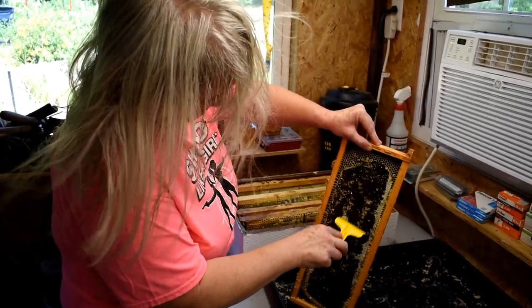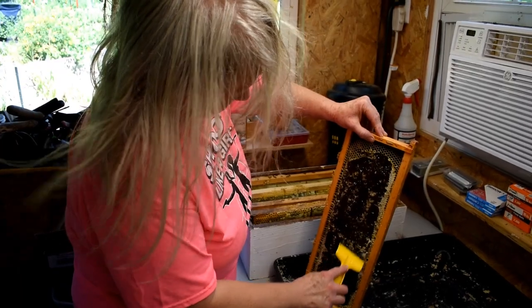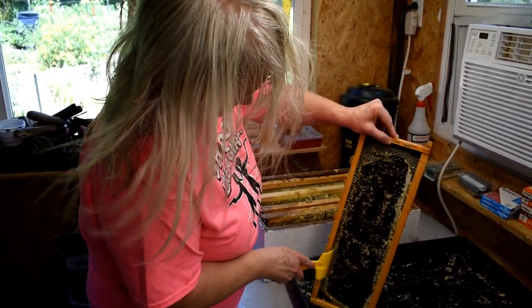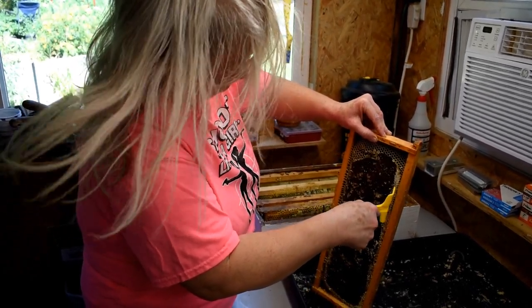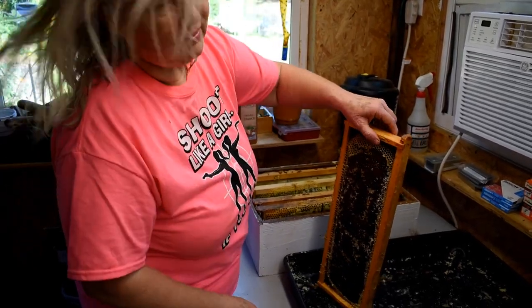Towards the end of the season, in the fall, we don't take honey out. We'll take it in the late summer. But in the fall, they need to get their stores up. Our last harvest, we're probably going to harvest soon so we don't have to start preparing them for winter.